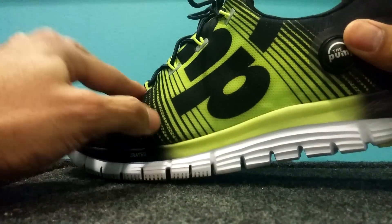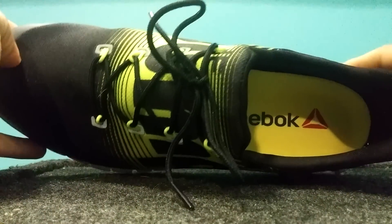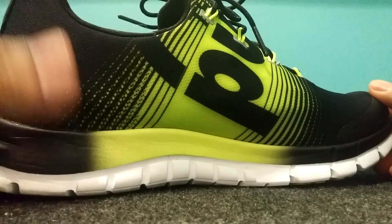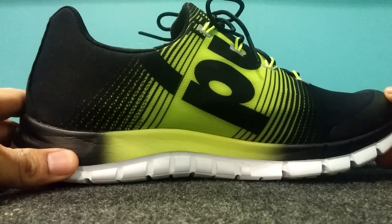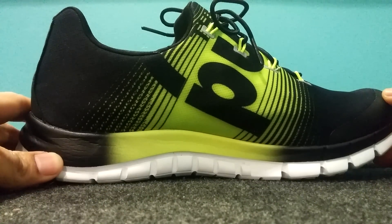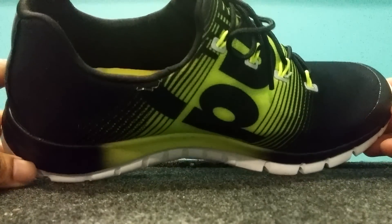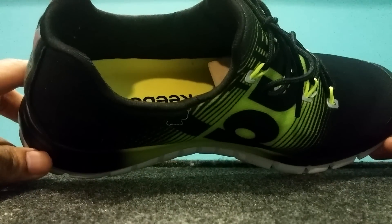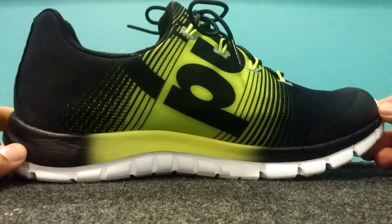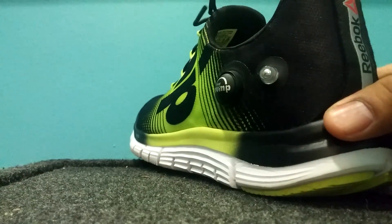Another thing — this material is great, it's stretchy, but if you wear it in the rain you're going to get wet. It's pretty malleable and water will get through quickly. On sizing: I was thinking about going with a 10.5 because sneakers tend to run a little tight, but I went with a 10. They were a little tight at first but after about two days of wearing them they've loosened up and feel great.